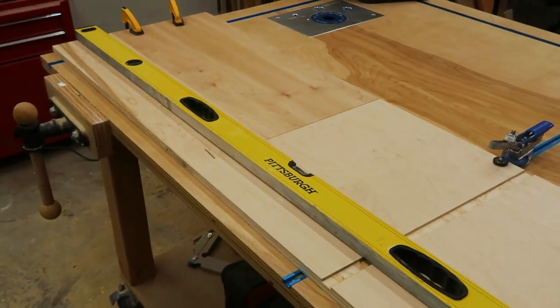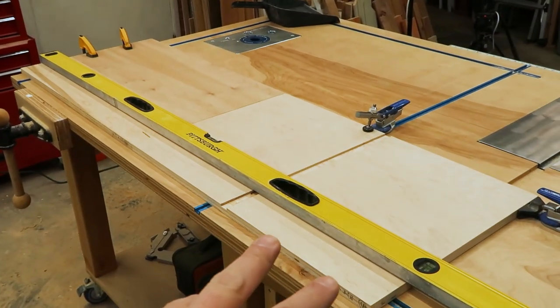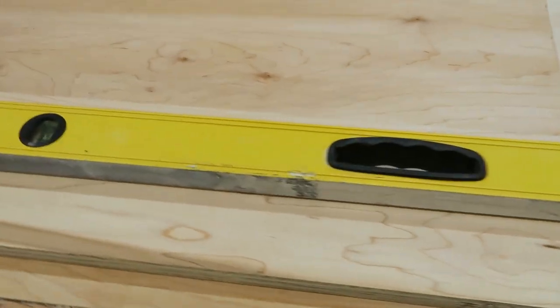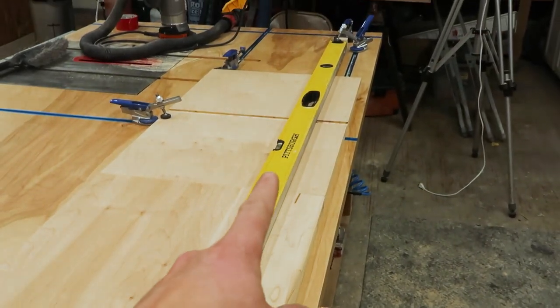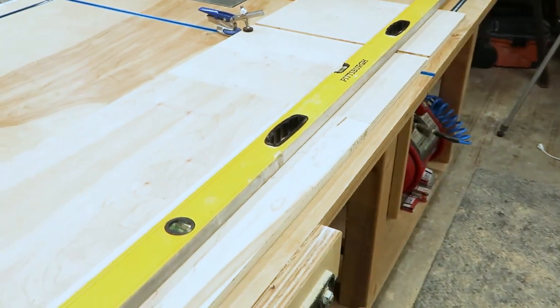I'm trying to be as efficient as possible, so I'm lining up two or more boards so that I just have to set up the fence once and route it out. And then this is my straightest straight edge, so I'm using that as a fence clamped down to the boards as I route this out.